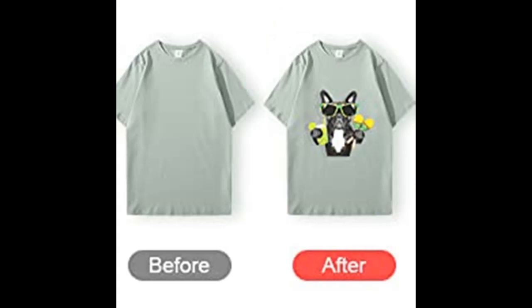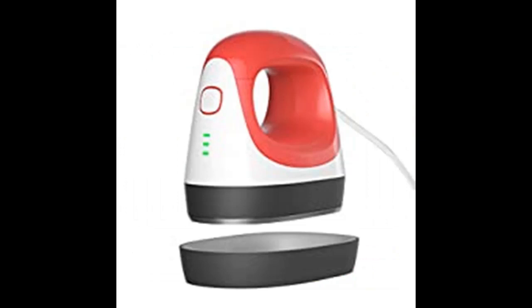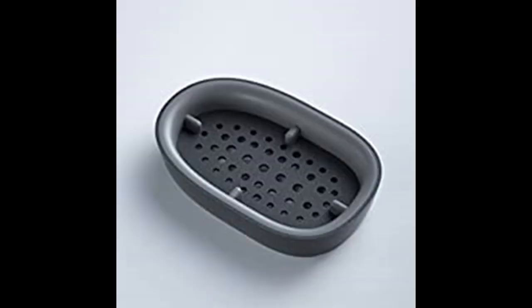The mini heat press machine is plug-and-play — no registration or other accessories are required. The portable heat press adopts an automatic shut-off design for maximum convenience and safety. It will automatically shut down after 15 minutes of inactivity to prevent forgetting to turn it off. The three indicators will continue to flash before shutting off, and it will beep several times.